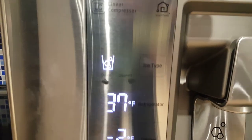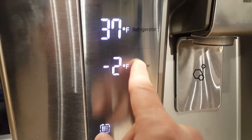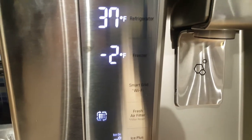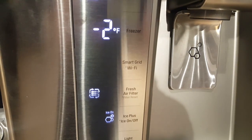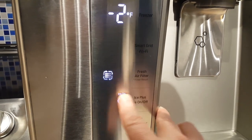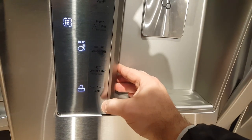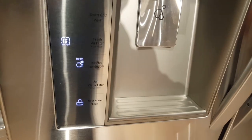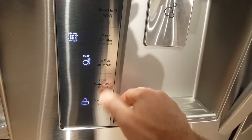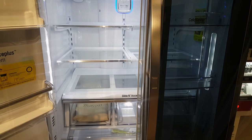The freezer is set to minus two degrees, and this can all be adjusted. There's Smart Grid Wi-Fi, a fresh air filter button, an Ice Plus on/off setting, an alarm in case the door is left open, and a water filter button — all accessible from the control panel.